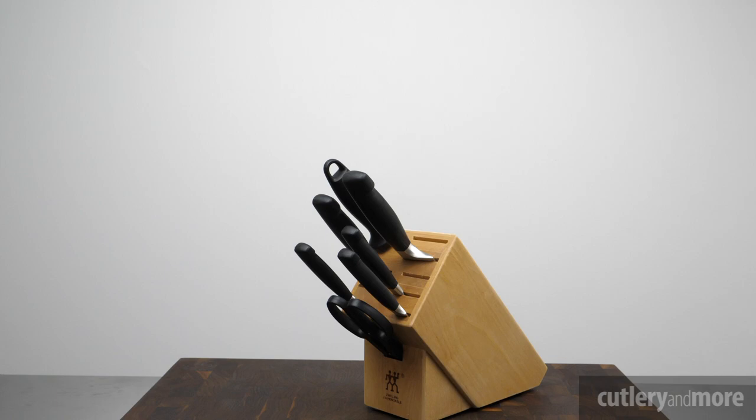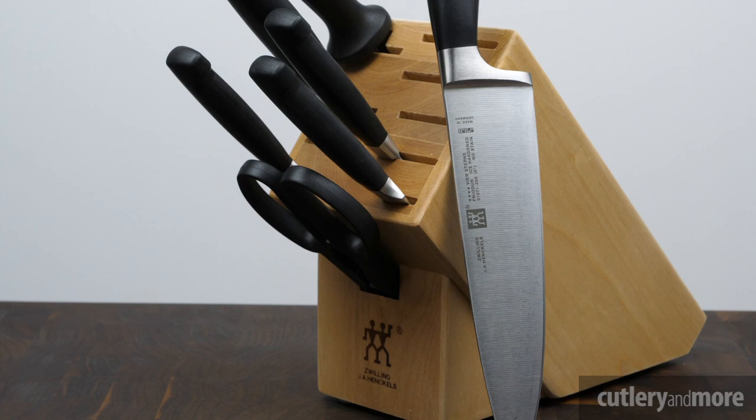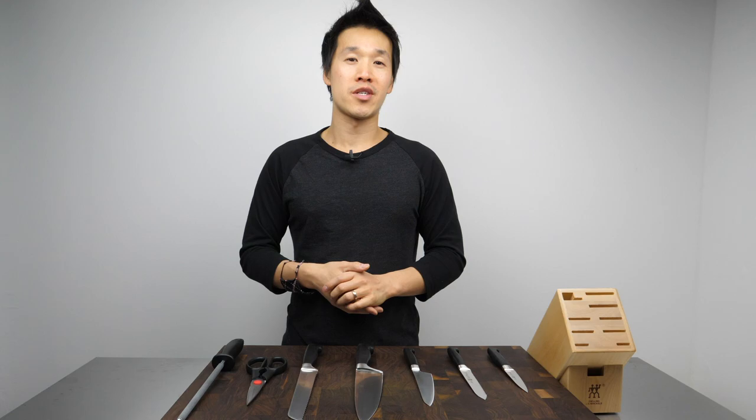Right now over at cutlerymore.com we have our annual end-of-the-year sale going on, and this knife set is a part of that sale as well. In the video description we'll leave a link to our website as well as a link to this knife set. While you're there, check out our great selection of cutlery and cookware. If there are products on our website that you want to see featured here on our YouTube channel, please let us know and we'll do our best to get that video up for you as soon as we can. Thank you for being with us here today — I'm Ricky Tran with Cutlery & More, and we'll catch you in the next video.